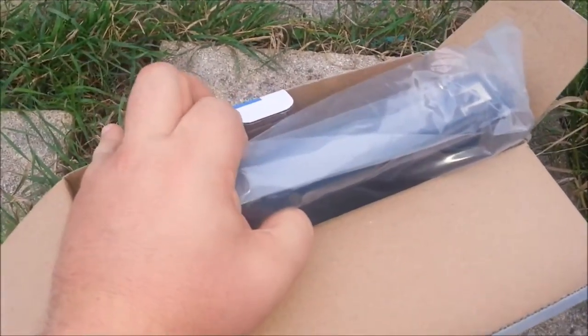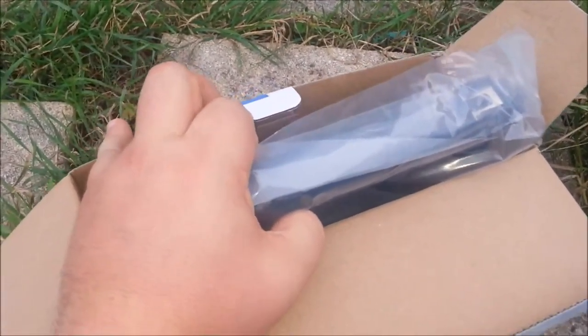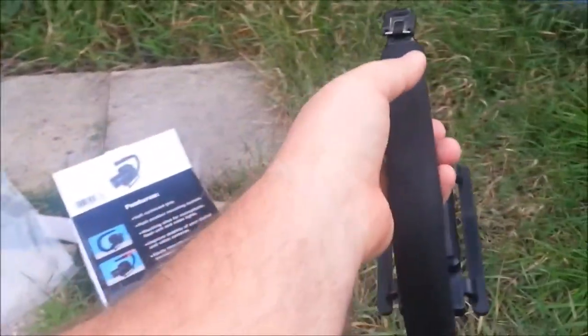I'll unwrap this and I'll be back. Okay, so there it is. What would you use this for? Well, it stabilizes for smooth shots.